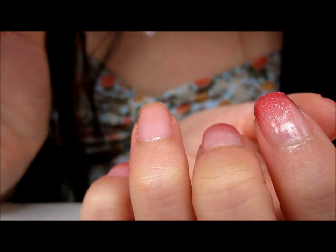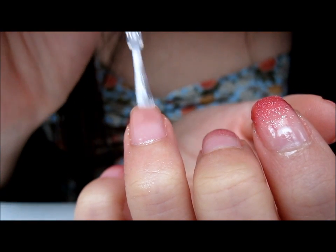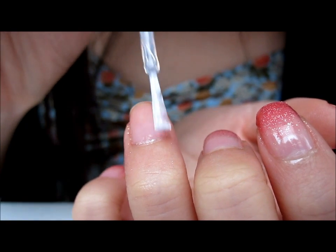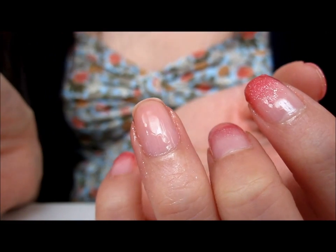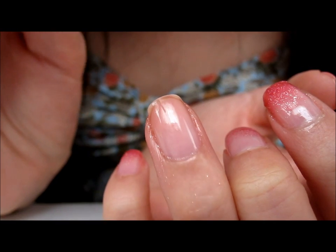First I'm going to put on the base coat. Now that my base coat is dry, I'm going to paint my nail approximately one quarter.